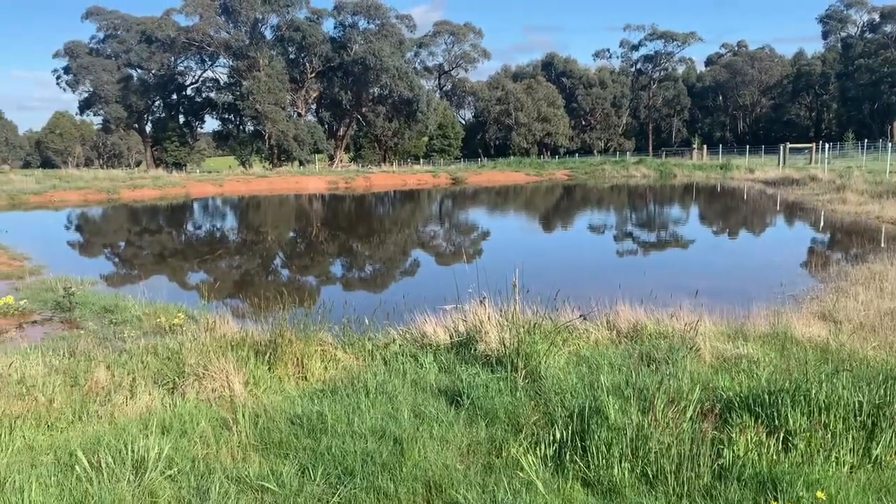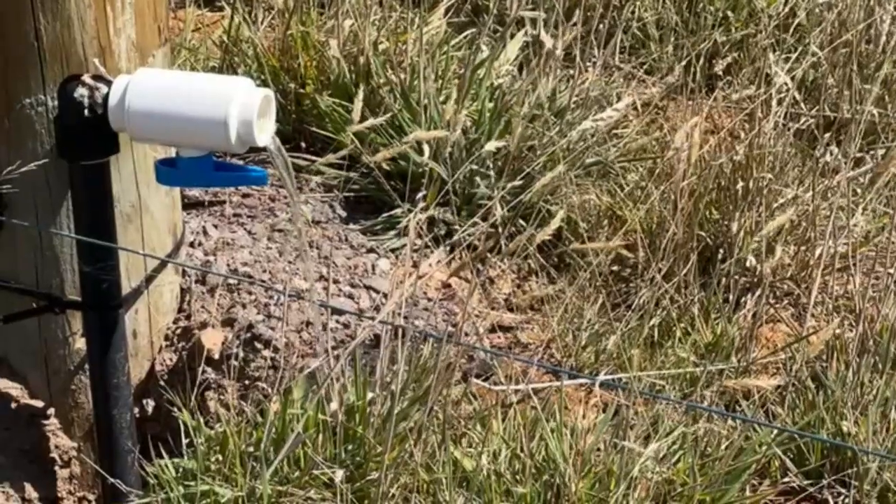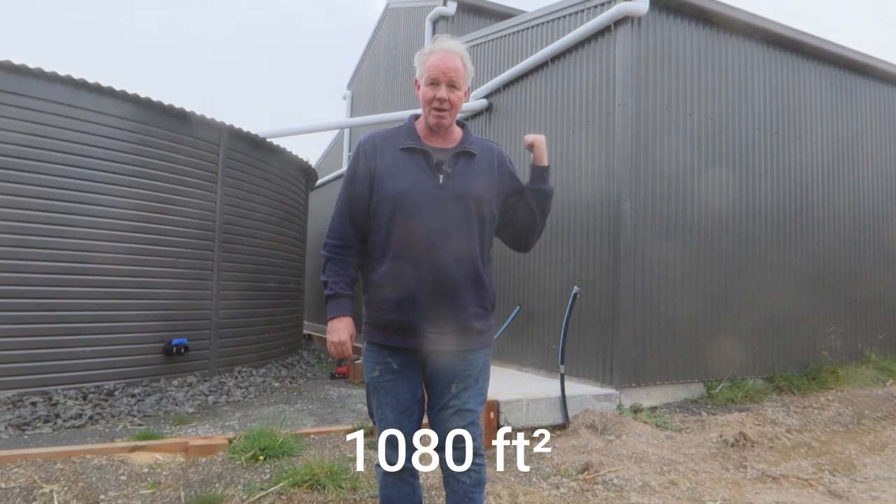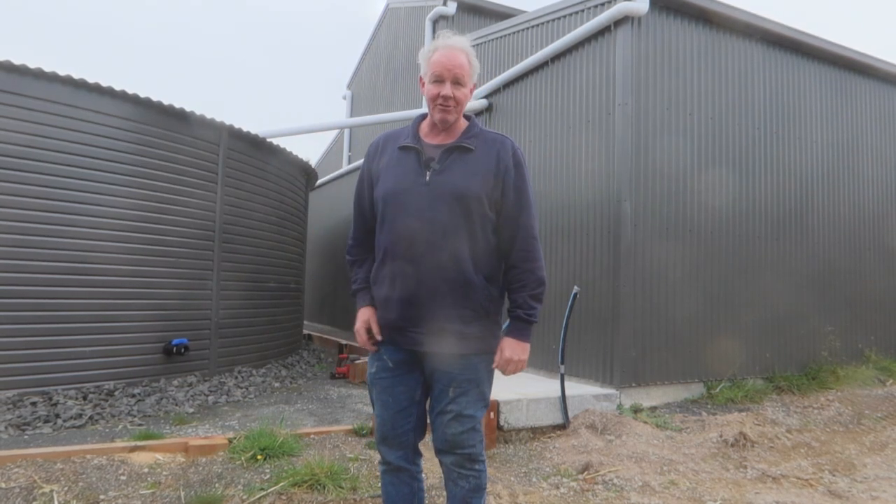We've got the dam water as well that we've got plumbed all around the farm. This tank is going to overflow very soon. We only have one wet season and it almost filled it, and that's just off the shed. So 100 square metres of roof has almost given me 108,000 litres of water, which is brilliant.